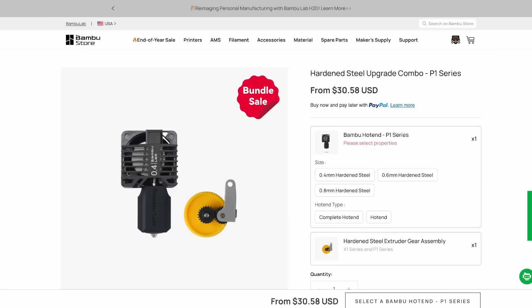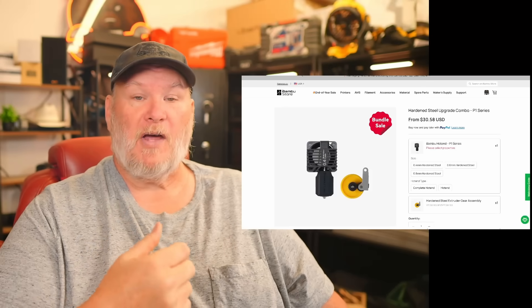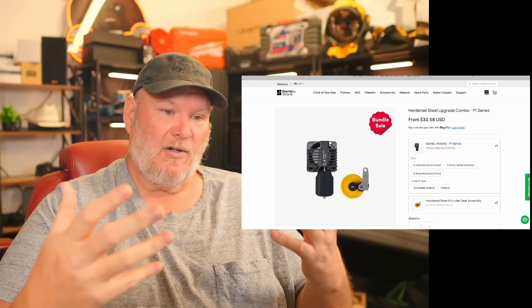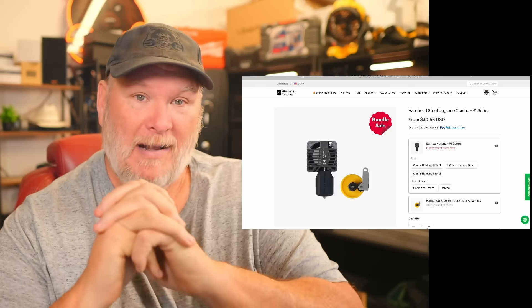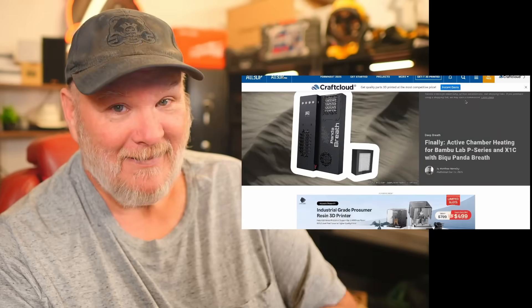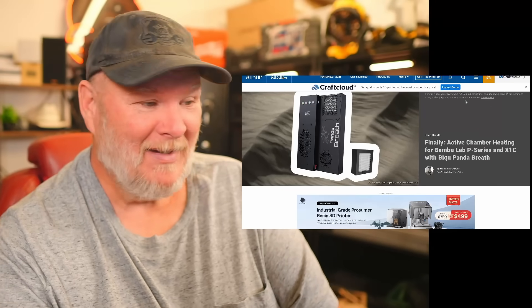They also have a sale right now on the hardened steel upgrade — for $30.58 you can make it capable of running abrasive filaments you can't run in most other printers. So you'd have an enclosed chamber and hardened steel components. And if you wanted a heated chamber on top of that — it looks like BIQU, who makes accessories for the Panda line, has come out with an active chamber heating element for the P1 and X1C series.